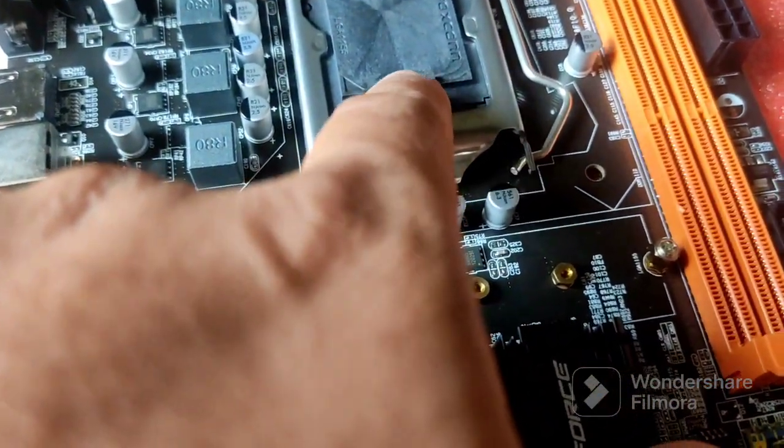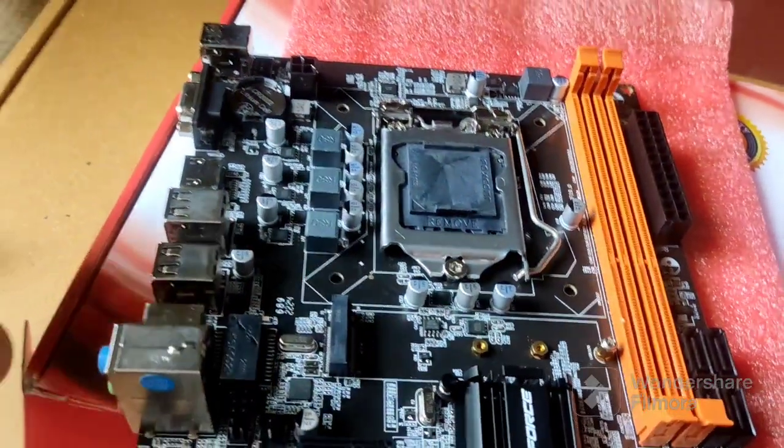So this is from Foxconn. They have a protective cover on the socket here. Before I install my processor, I'm going to clean everything up and then install it.